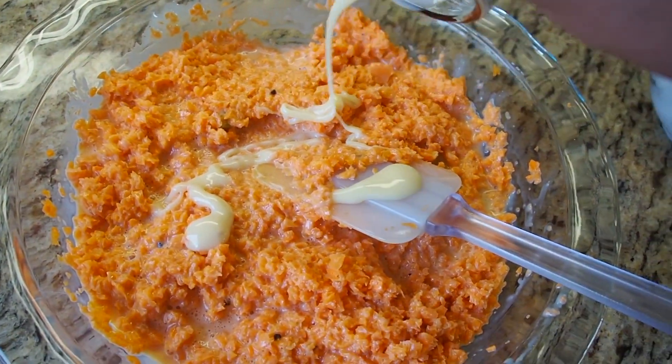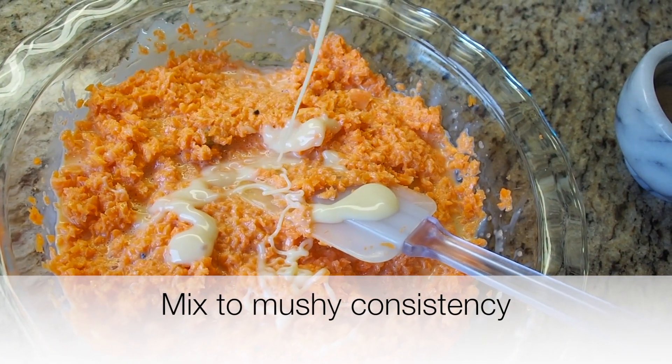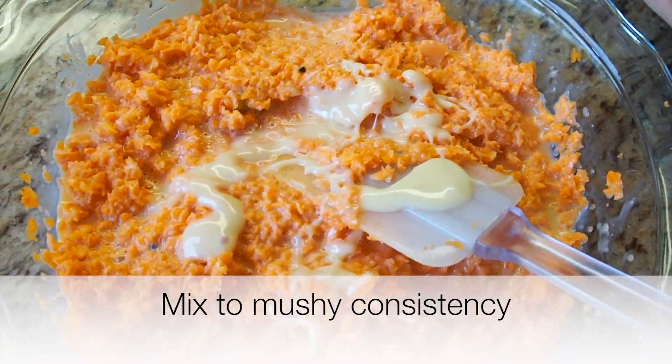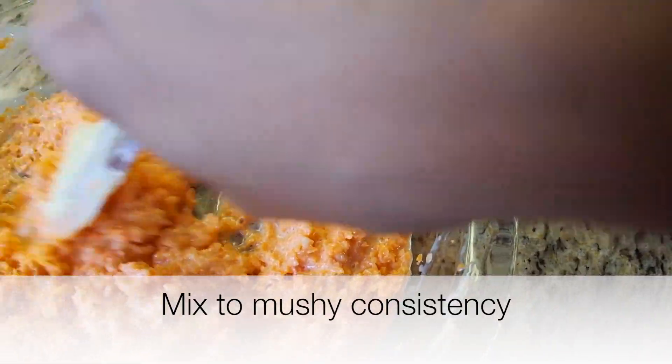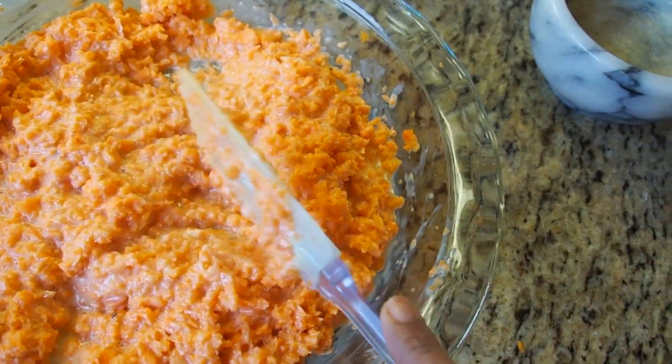The key in this recipe is mixing the condensed milk with the carrot. My oven's ready and I'm going to put this on 350 degrees for about 40 minutes.